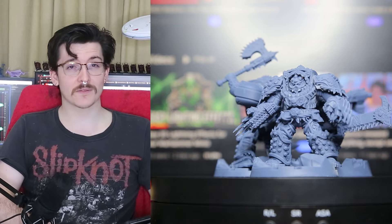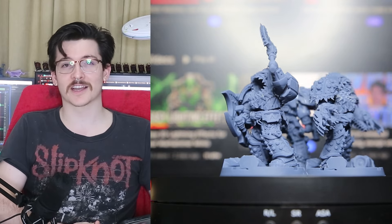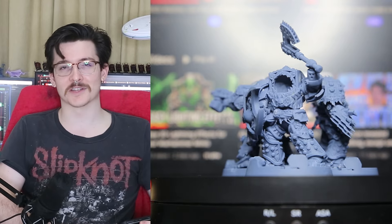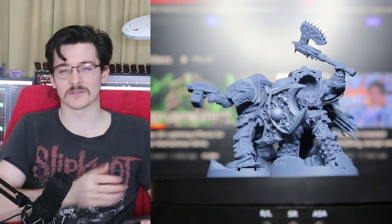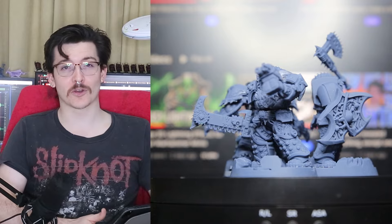I did print up three of them. Unfortunately, there are no heads, which are actually currently in the printer. I have run out of time to get them done for this video, so I'll just have them over here — one with a head, the other two headless. We just won't talk about it. A little bit of hobbying for me.